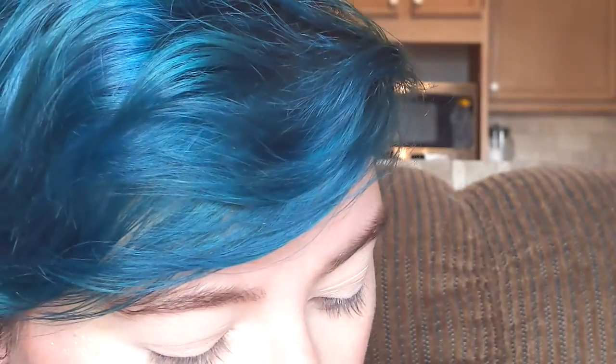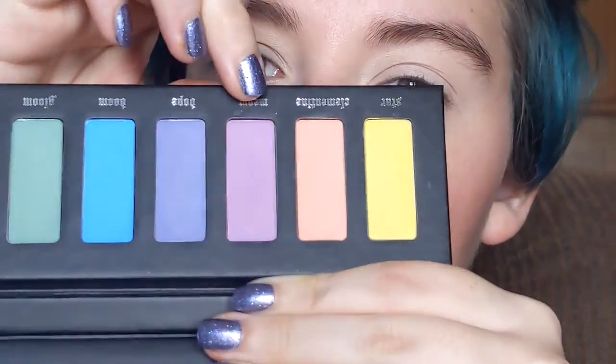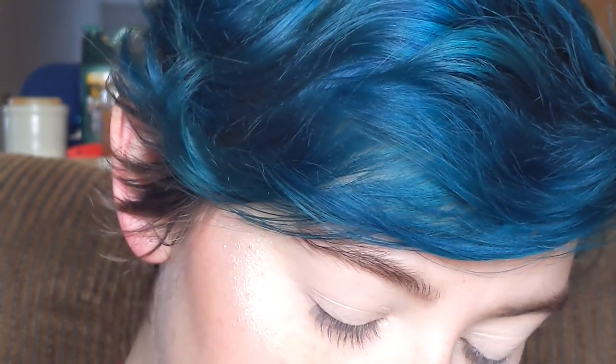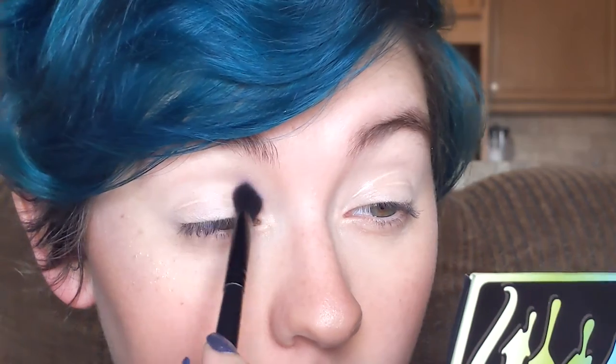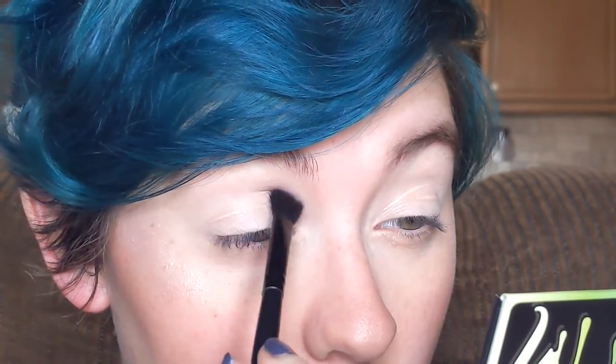I'm going to start with this purple-y pink right here. It's called Meow. And I'm going to place this on the inner portion of my crease, just kind of plunge that in.